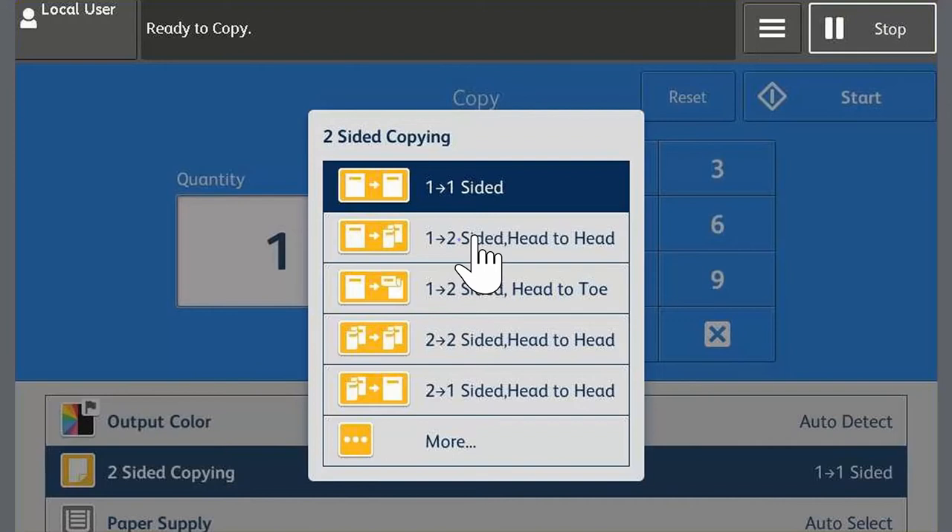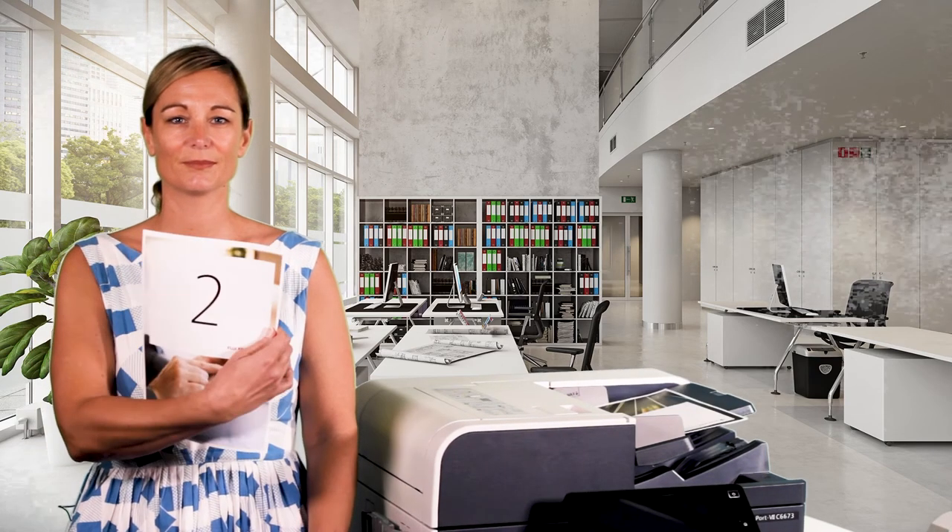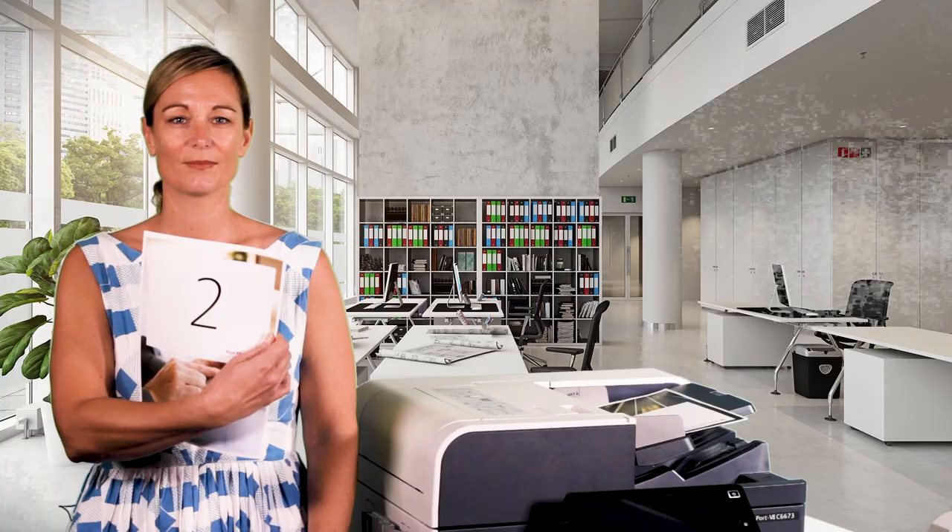Load the one-sided originals into the document feeder and touch Start. Here is the output — as you can see the copy is two-sided. And that's it.